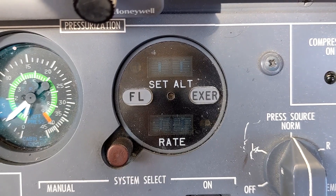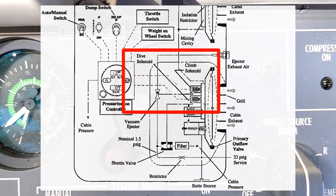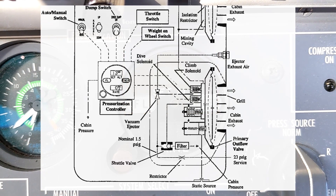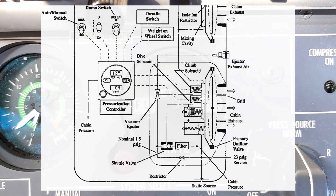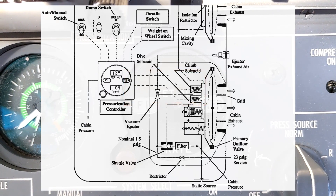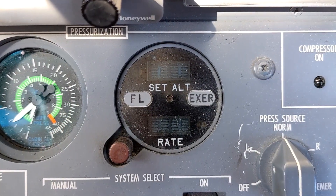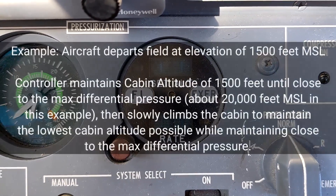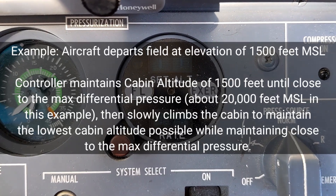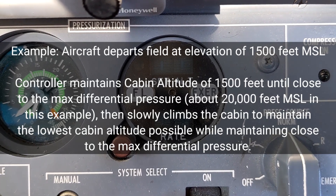The digital pressurization controller utilizes something known as a climb solenoid and a dive solenoid to regulate the pressure in the cabin. The climb and dive solenoids are connected to the outflow valves in the rear of the aircraft. When they receive electrical signals from the digital pressurization controller, they will either open or close the outflow valves accordingly to adjust the pressure inside the cabin. As the aircraft climbs after takeoff, the computer will maintain the cabin pressure from the takeoff field elevation as the aircraft climbs until it reaches the auto schedule boundary, which is a few PSI below the max cabin differential.